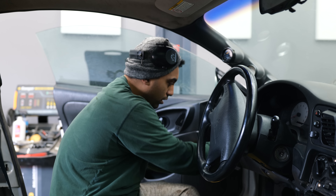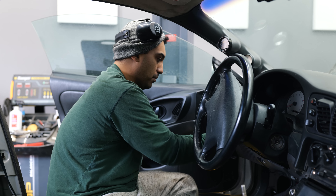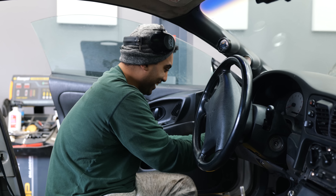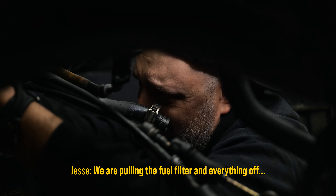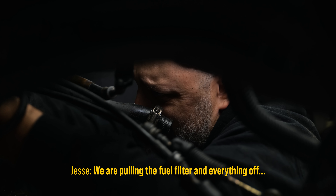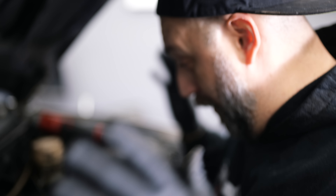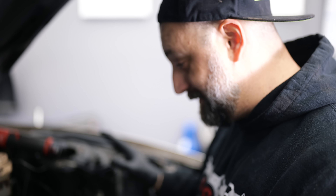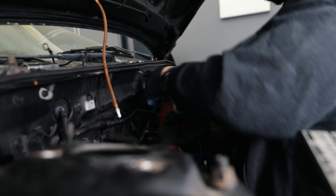The black interiors are a little bit more sought after — people like them a little bit more. The Talon doesn't have an interior, and it would generally help if things lined up. We are pulling the filter and everything off the firewall so we can transfer all of this to the other car. And there's a lot of all of this.